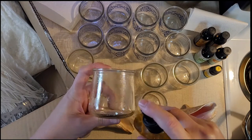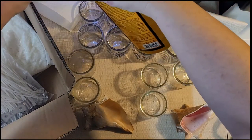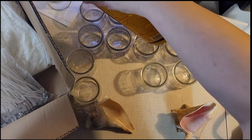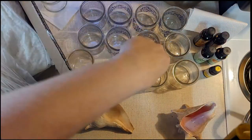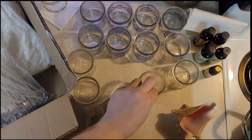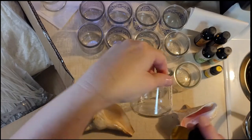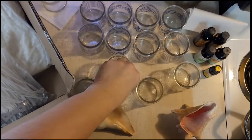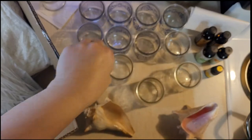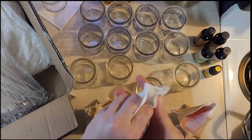I just spray a little bit on there and let it sit on my paper towel to soak in — it doesn't take very long. This one had some stuff on it, this one looks like I already cleaned it, and this one's got some gook on it. Generally I wash these out, pull the labels off, and set them on my shelf until I'm ready to do something with them.